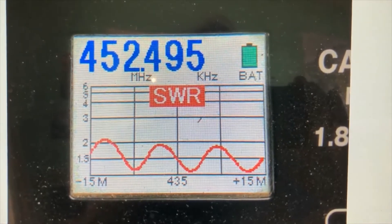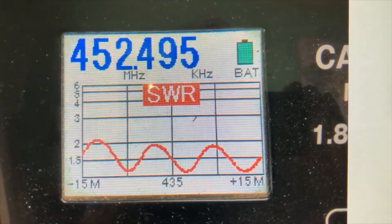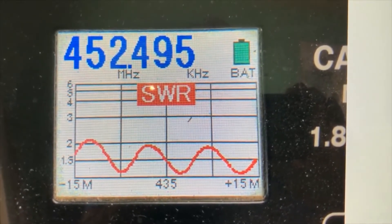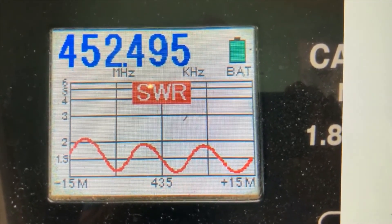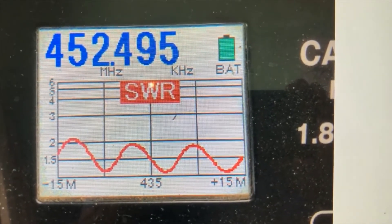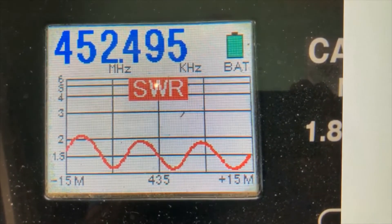Here we go on the 70 centimeter band, and this is a pretty interesting wave. I'm not really an expert at antennas — I just kind of experiment with them and see what works and what doesn't. So maybe someone with a little more experience could analyze and tell me why I'm getting this wave here.